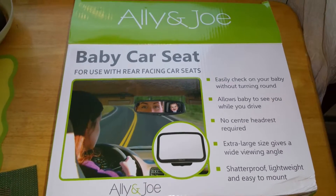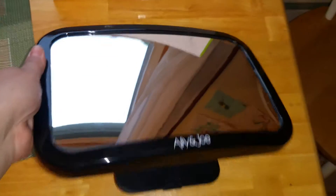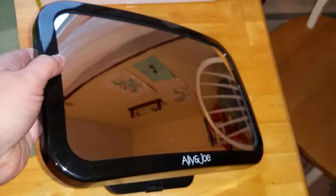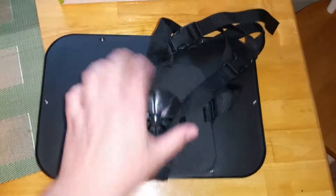I'm revealing the Allie and Joe baby car seat mirror. It comes in this great case which is not flexible, which most mirrors usually are, but it does have a great backing.